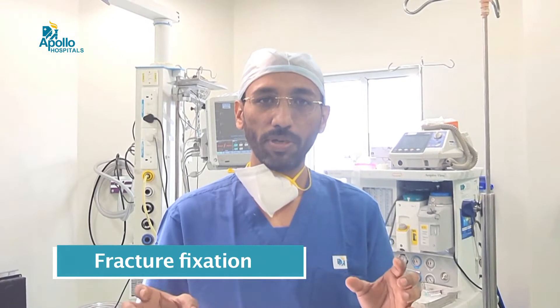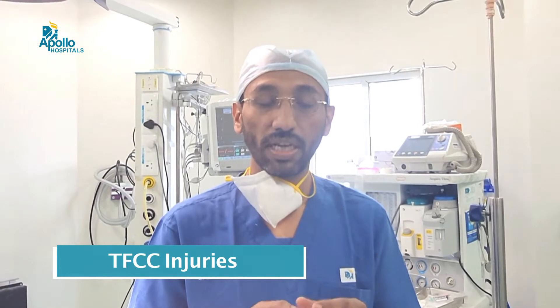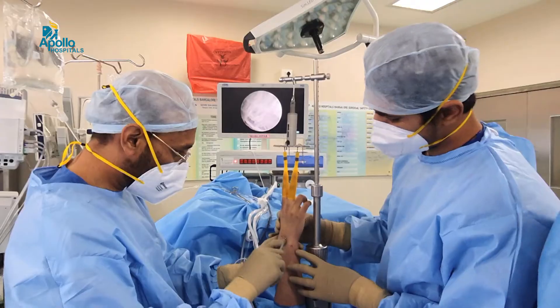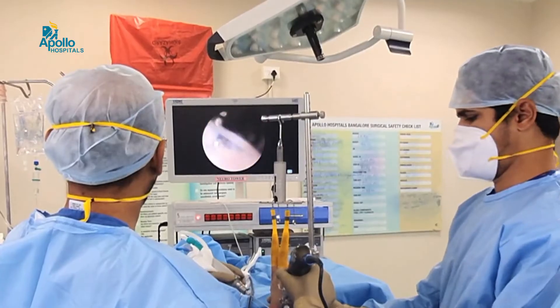The uses are multiple, but we need to identify who fits in. Earlier, a big scar was required for these procedures. Now these things can be done through just a two-millimeter hole, visualized through the camera, so that rehabilitation is faster, results are much better, hospital stay comes down, and pain levels are much lesser. We are performing more than hundreds of wrist arthroscopies at this center, and because of these immense advantages, we always consider whether procedures can be managed by keyhole surgery or wrist arthroscopy.